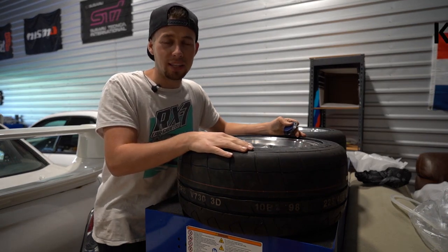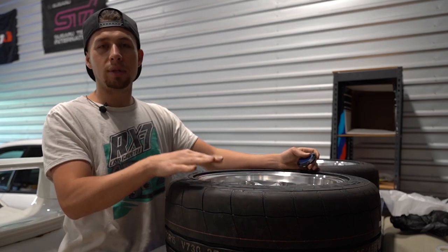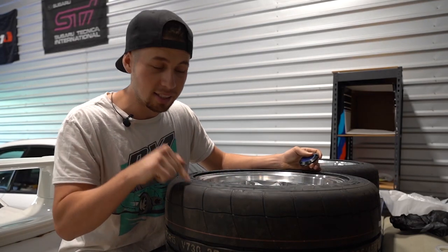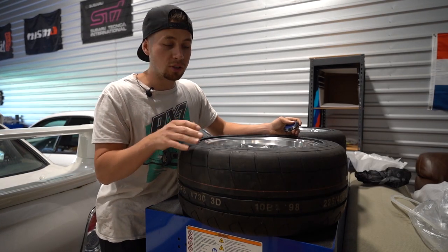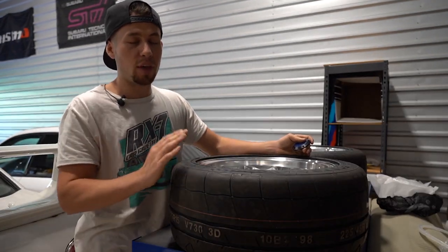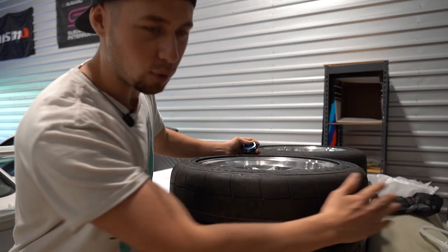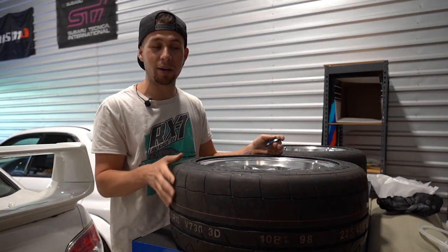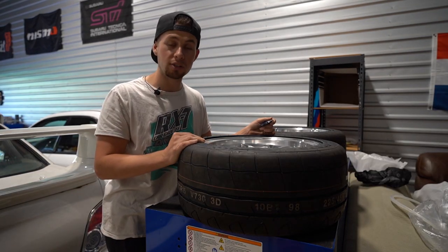A huge shout out and thank you to Kumo for sending out these tires. The V730 is an extreme performance summer tire. We're actually going to test these tires out in today's video — take the Miata on a few turns and see how well they handle. They are extremely sticky; there's literally gravel already stuck to the rubber. I'm excited to see how it's going to perform.